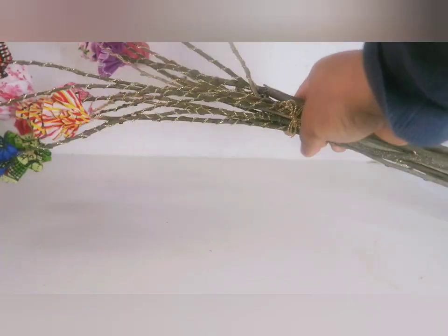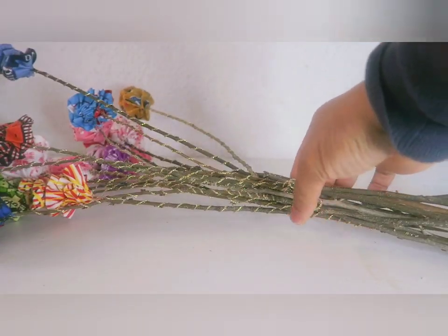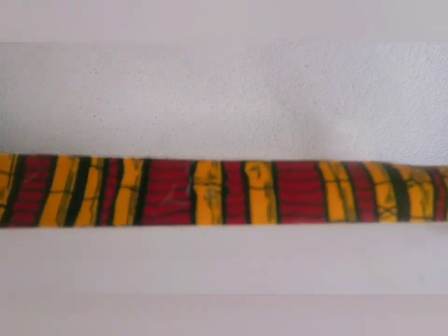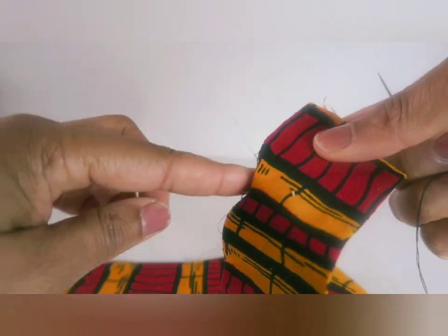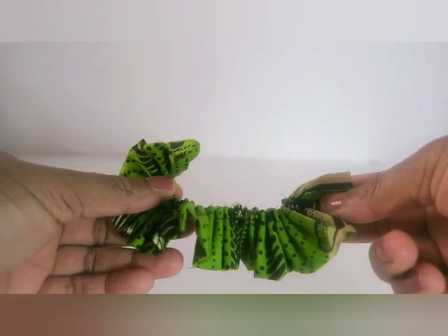I'm going to be showing you guys how to wrap those flowers on the stem. I have a well-detailed tutorial on how to make this fabric, so I don't want to repeat that tutorial here. If you want to learn how to make the fabric flower, check my video — I'll be dropping the link in the description box. It's quite easy: just a rectangle of fabric, you fold it, sew at the edges, and it turns out like this.